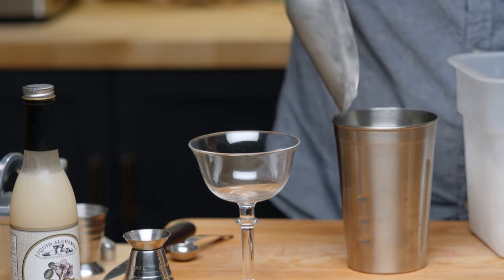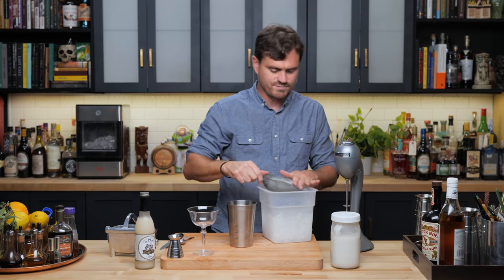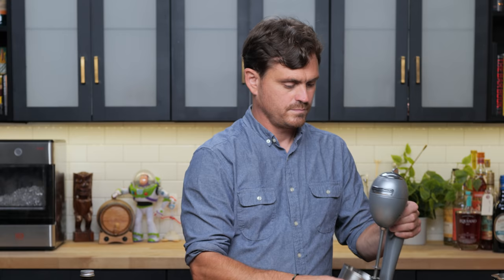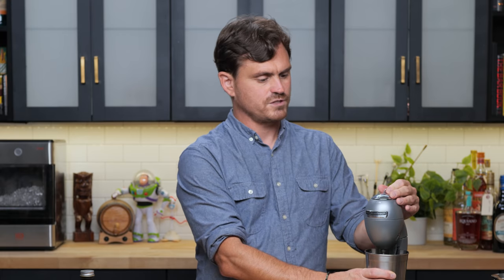I think just one scoop of ice — maybe. There we go. Don't want to overdo it with the ice here. Blend on low for 15 seconds.